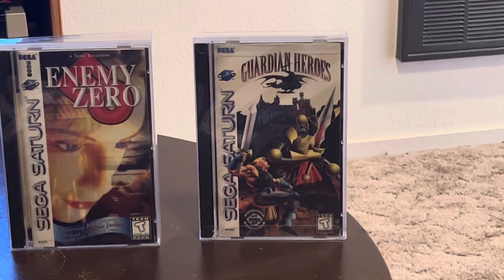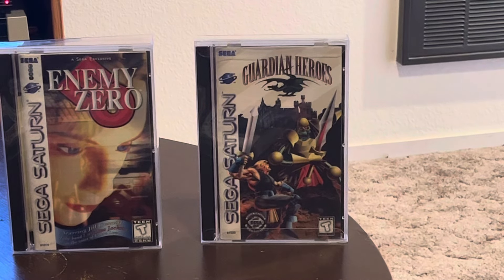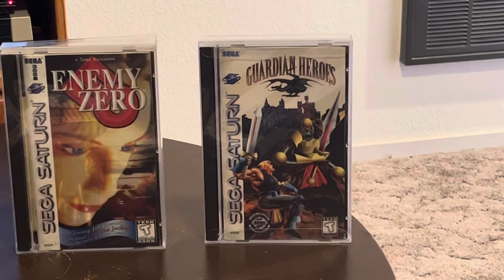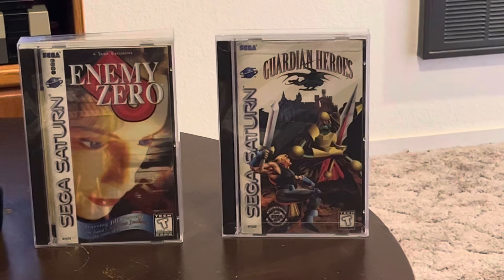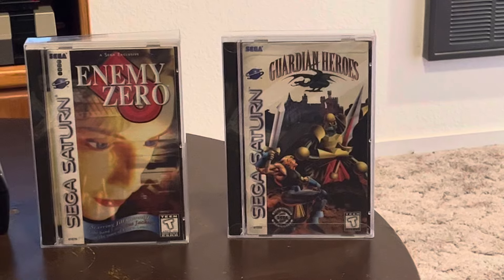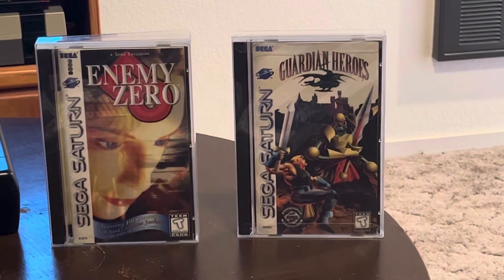Guardian Heroes - this is awesome too. I got a super minty copy of Guardian Heroes - it's a really cool beat 'em up. I love this cartoonish type of graphics, really fun beat 'em up, such a good time.